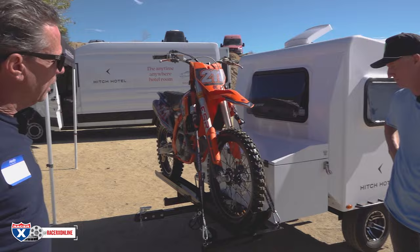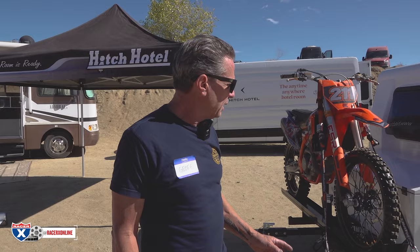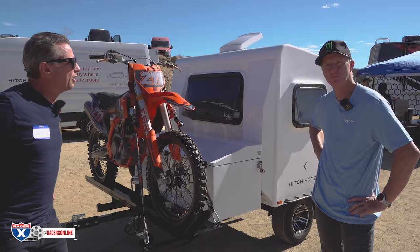Camping made easy. Find it at hitchhotel.com — also on Instagram as Hitch Hotel. There are a bunch of videos on the website showing how it opens and closes.